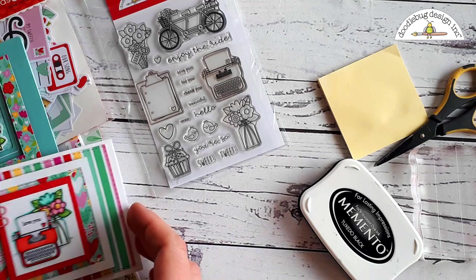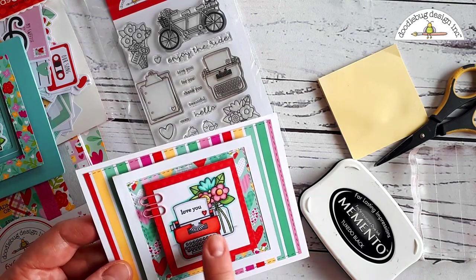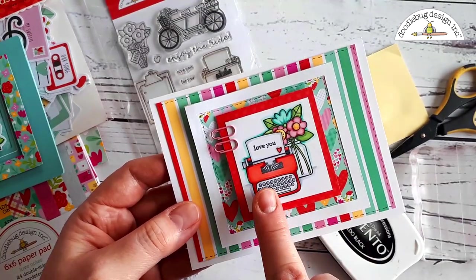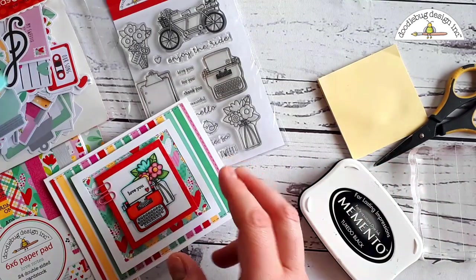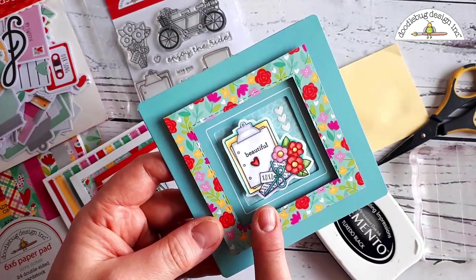Hi everybody, it's Karen from Scrappy Connect Studios and I'm here today for Doodlebug Design to share with you one of my favorite stamping techniques called masking. Masking allows you to actually layer stamped images one in front of the other, and you can create all sorts of unique images with the doodle stamps. So I'm going to show you how this works today.